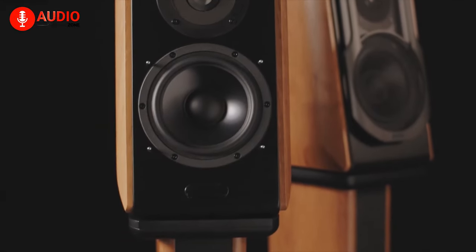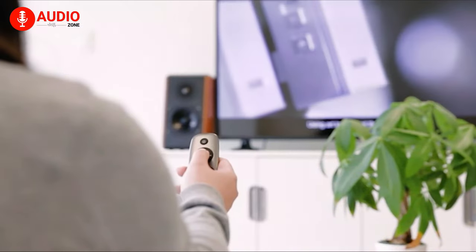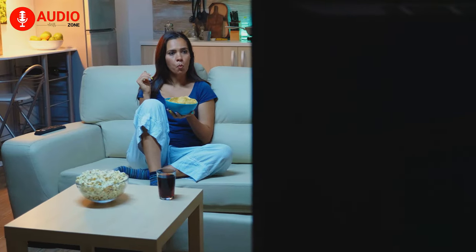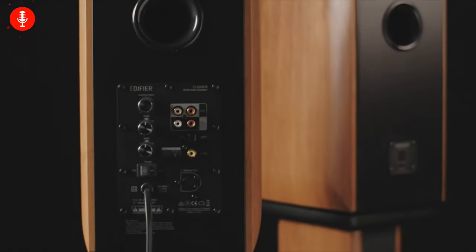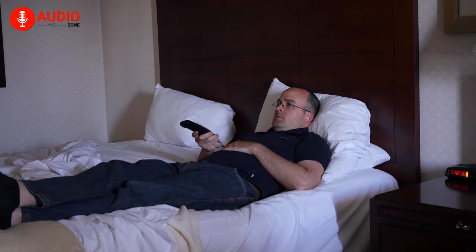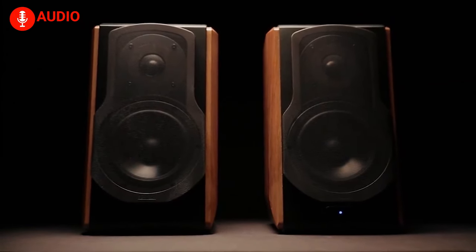Next, we have the S1000DB from Edifier, which is the best set of bookshelf speakers when you're a console gamer looking for an upgrade from your default audio setting. The main feature of the speakers is the adaptation of Bluetooth 4.0 aptX connectivity, which allows you to stream high-quality sound wirelessly with minimal latency and loss — crucial for fast-paced video games where every second counts. It also comes with a plethora of connectivity options. Not only televisions, but you can easily connect your PC, phone, or other audio sources via aux, RCA, optical, or coaxial. The back panel consists of three knobs that let you adjust volume, bass, and treble with pinpoint accuracy. The speakers also come with a remote control for ease of use, letting you control them from the comfort of your bed, sofa, or wherever you want. When gaming on your TV is among your highest priorities, the Edifier S1000DB with its comparatively low latency can be an excellent choice.